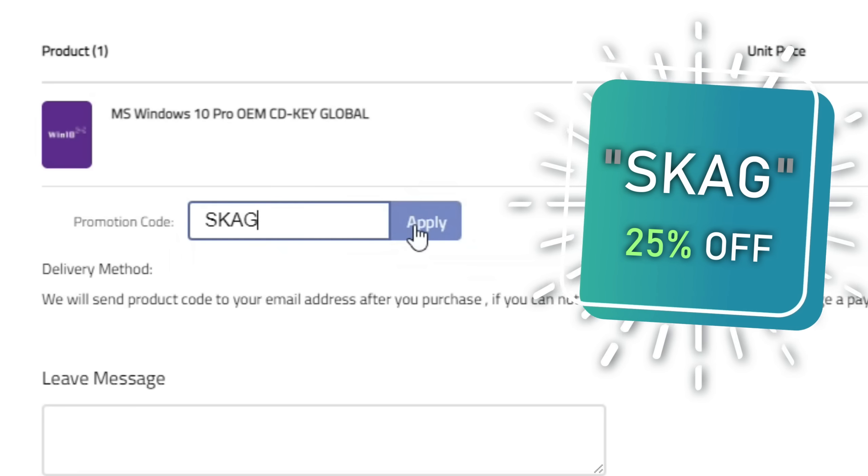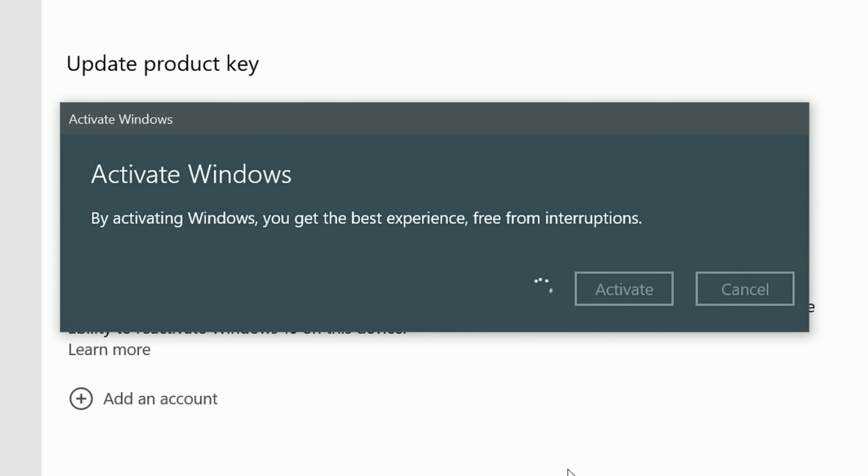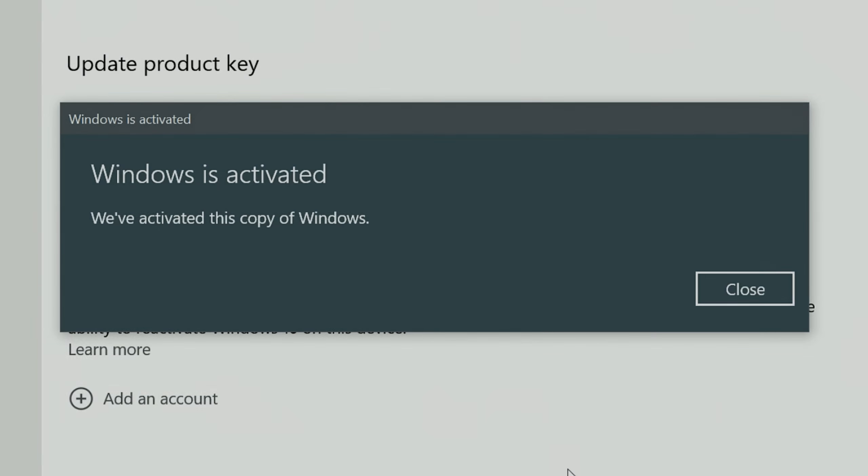Today's video sponsor is GVGMo, bringing you all the software deals you need like Windows 10, Windows 11, Office 2021, with a new Windows 11 design and even Windows Server 2022. You can use my discount code for 25% off, getting a Windows 10 serial key for only $16. Then use the key in your Windows settings and you'll have an activated system.